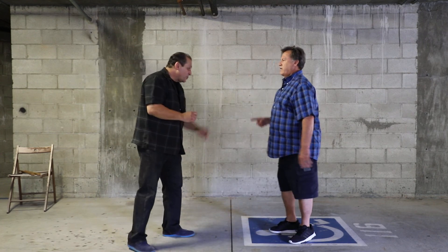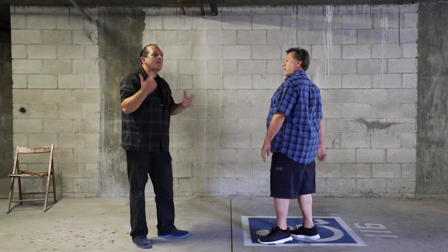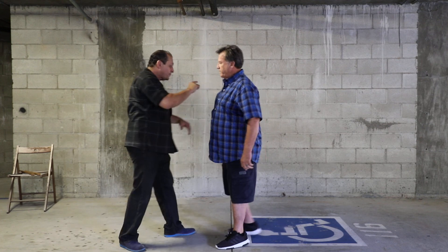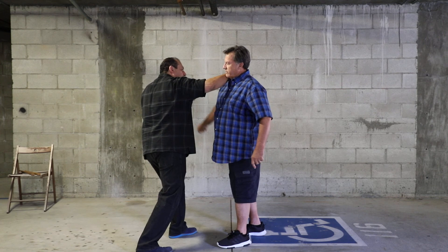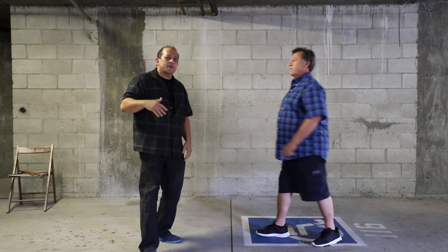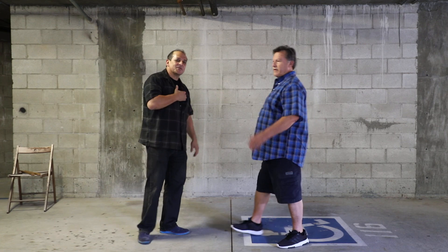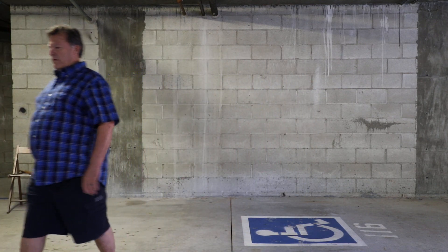Now, if he throws the punch, I can come. I'm doing more of a Kempo base as opposed to a Chinese flowing base, because when I'm walking I'm coming in instantaneously. I'm blocking that hand and I'm using one, two, three off here to come in. And then you can follow through with whatever you want to do. That's more of a Kempo style as opposed to a Chinese flow — just to show you the difference.